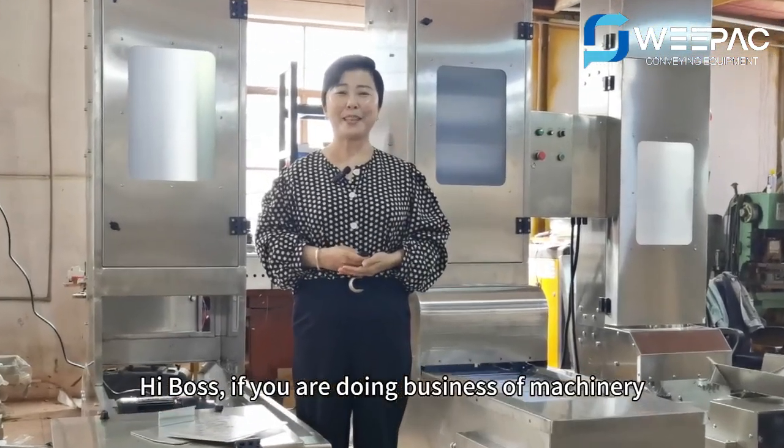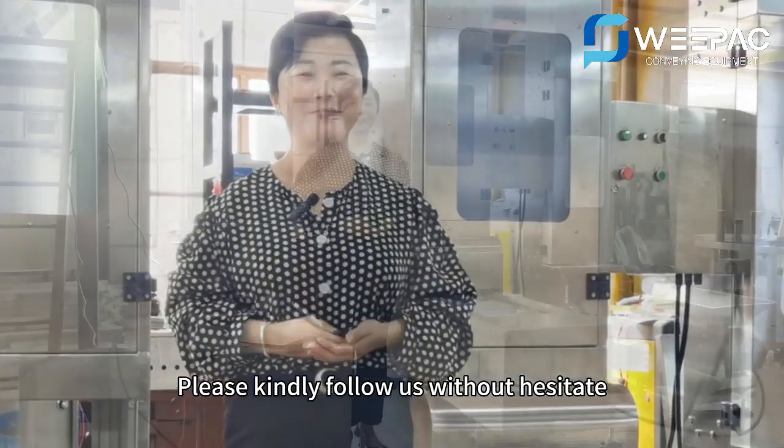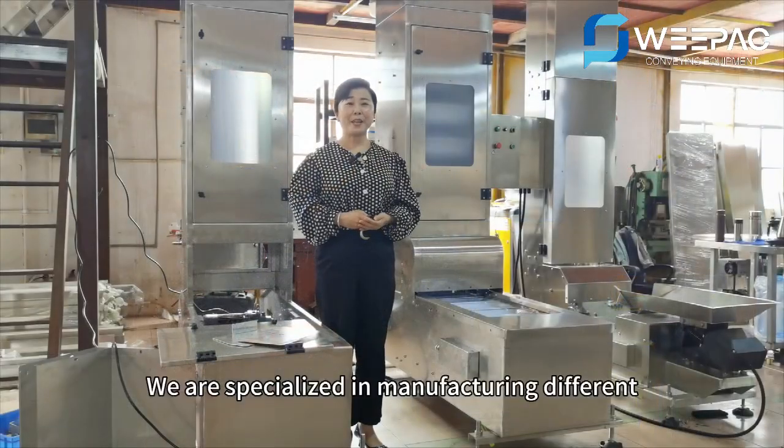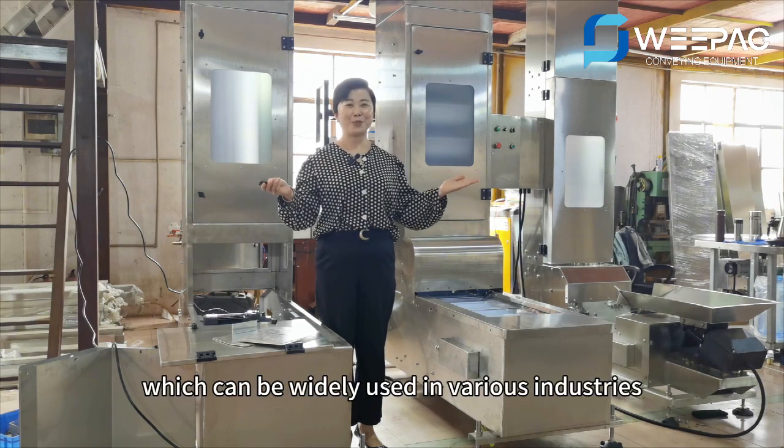Hi, boss. If you are doing business of machinery import from China, please kindly follow us without hesitation. We are specialized in manufacturing different models of conveying equipment, which can be widely used in various industries.